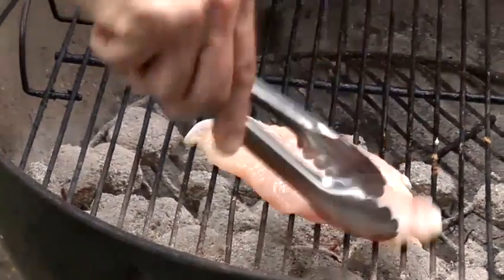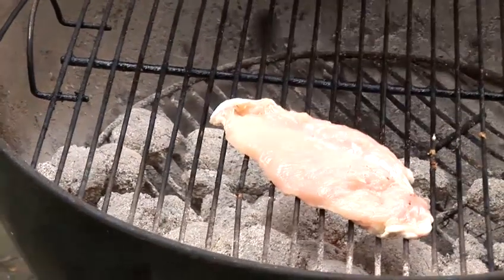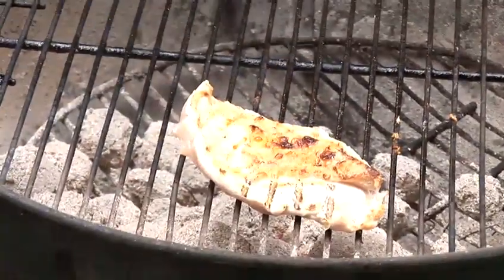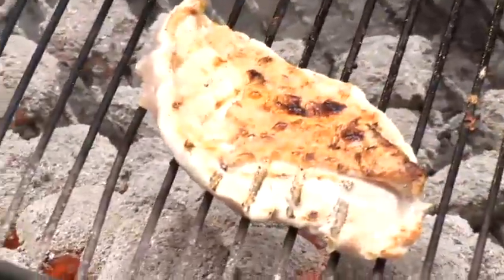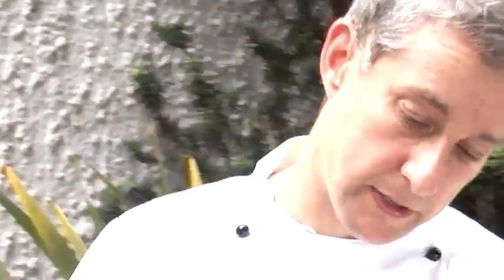Yeah, that's nice and done. I'm just going to turn that by ninety degrees and leave it there for another thirty seconds. Right, that's ready — look at that, beautiful. I'm just going to carry on cooking that. As I said before, ten to five, and we're going to turn it by ninety degrees and then have it at ten past seven.